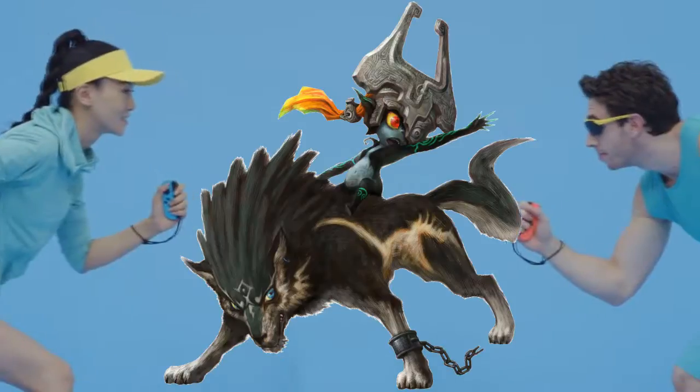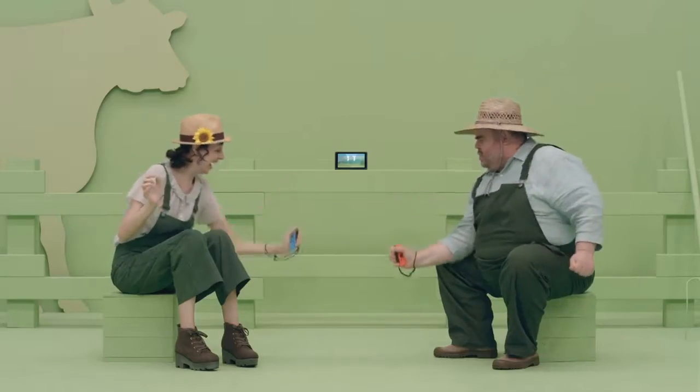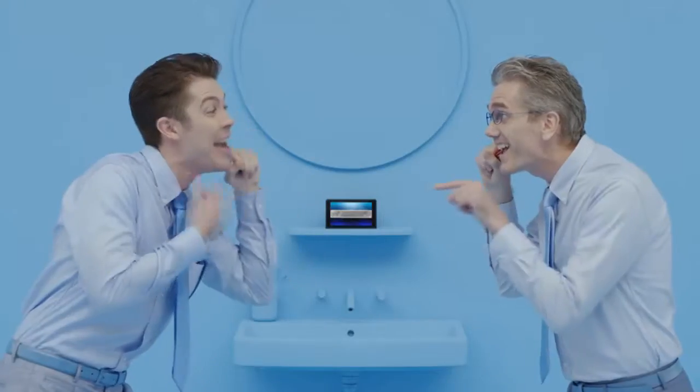While everyone in their wolf hat and talking boat is going to be picking up the new Zelda come launch day, when it comes to the rest of the Switch's line-up, there's a lot more uncertainty. So in these next few episodes, we're going to focus on those games. Next week will be Super Bomberman R, but this week it's all about 1-2 Switch.